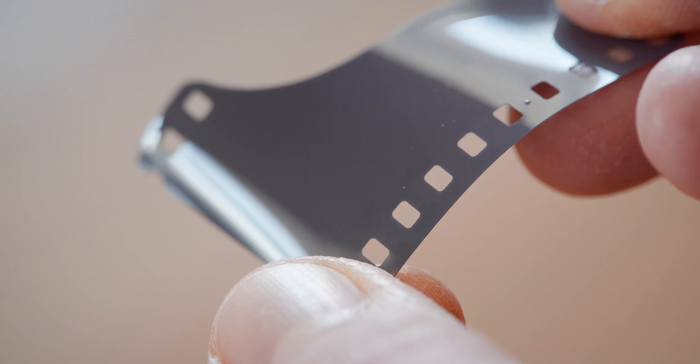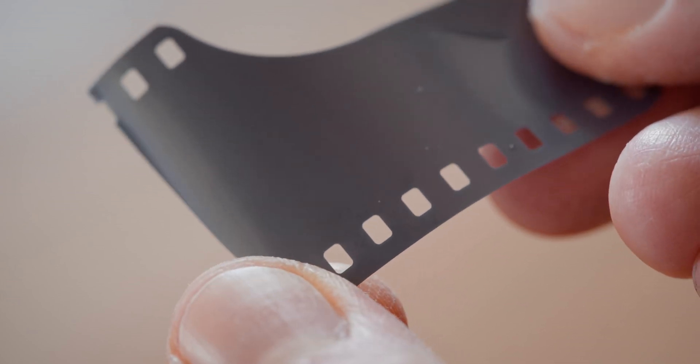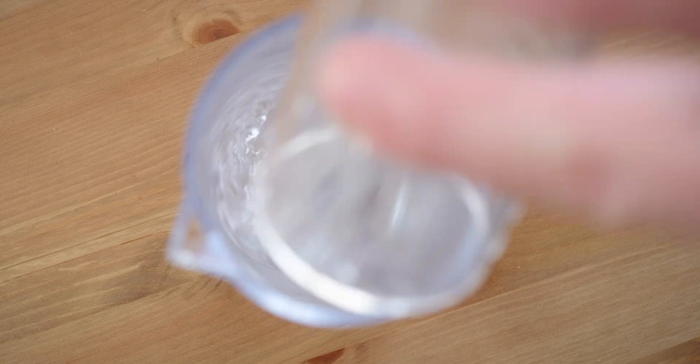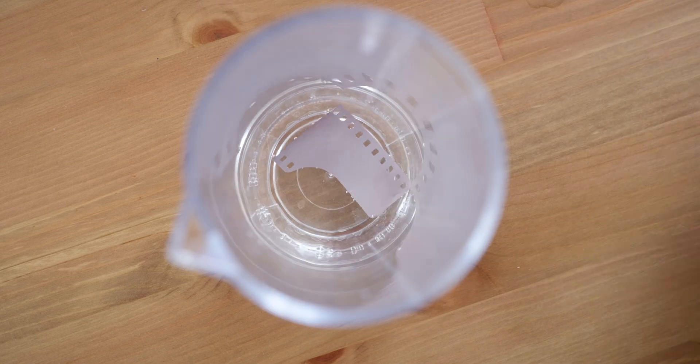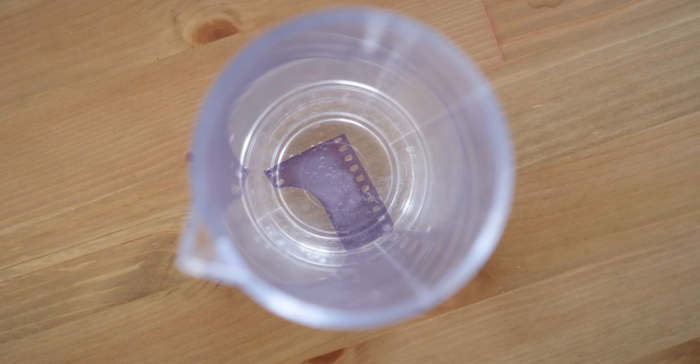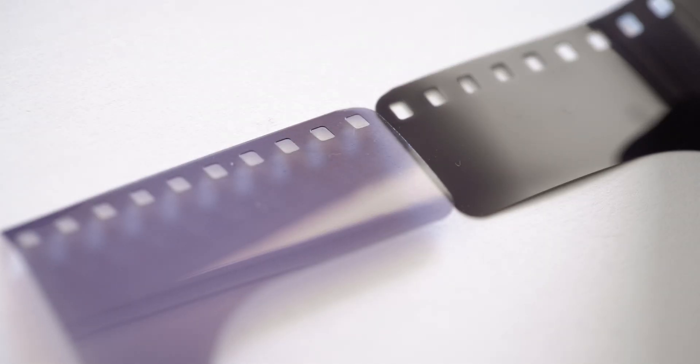If you are looking to test your fixer, that's pretty easy to do. Cut the leader from a fresh film — I'm using HP5 in this example. Put it in a small beaker and pour in some of your working solution. You should see the film turning clear in the first couple of minutes, indicating your fixer is still fine.